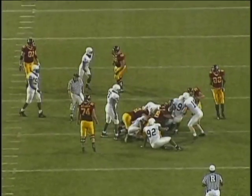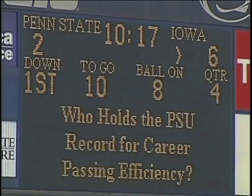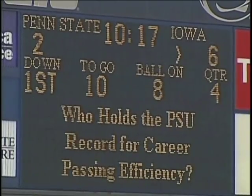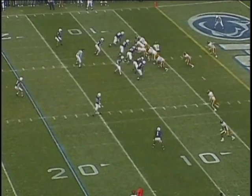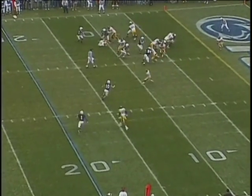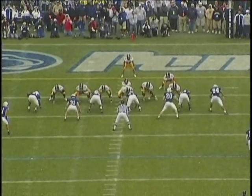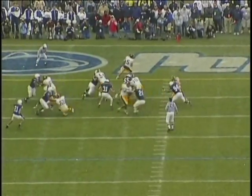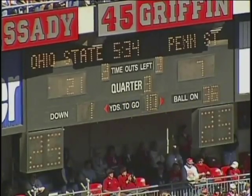We're looking at the linebacker to the defensive left attacking number 35 and holding his ground on the stun technique, which sometimes a linebacker has to do. He's got to plug it up in there and hold ground, and that would rely heavily on his inside foot. Great job punching, fitting, locking, and shedding the fullback, staying square, getting off the block, making the tackle.